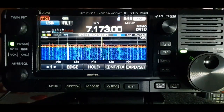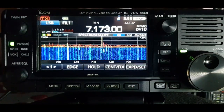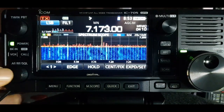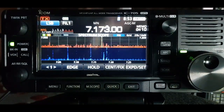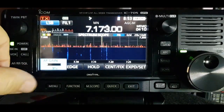With the settings I've got now, there are a couple of things you could do to make stations stand out. You could use the RF gain by hitting the AF button, lowering the RF gain, and as you can see, stations are standing out now.